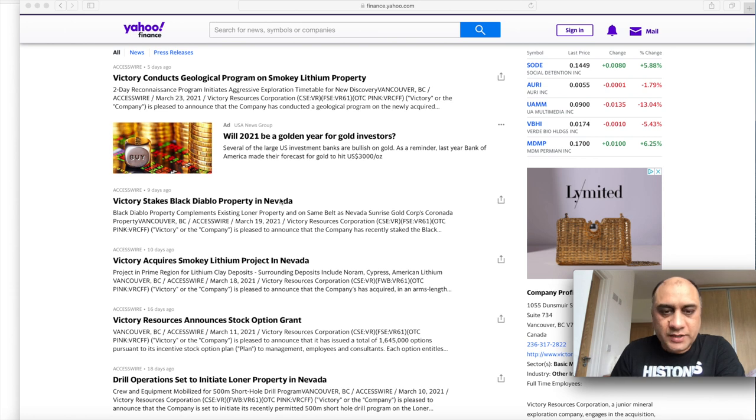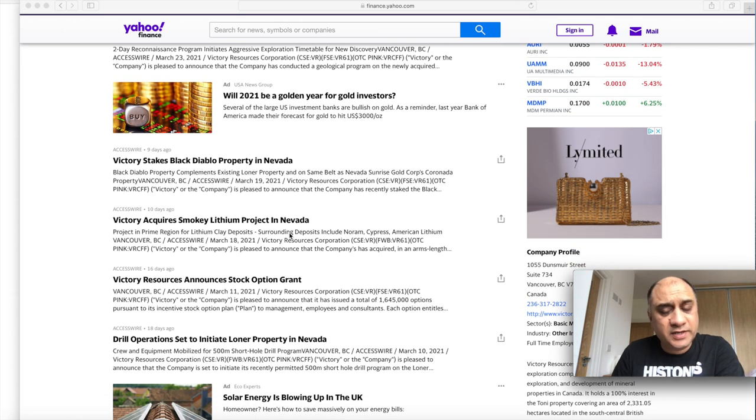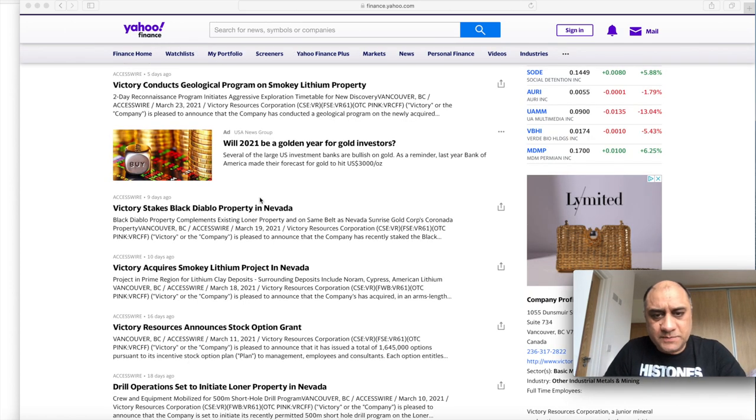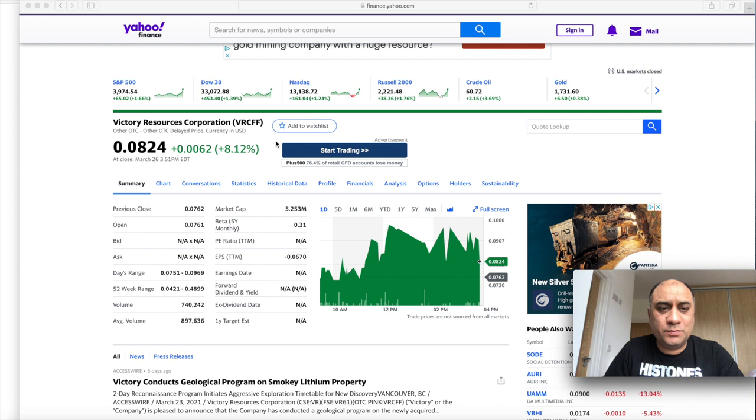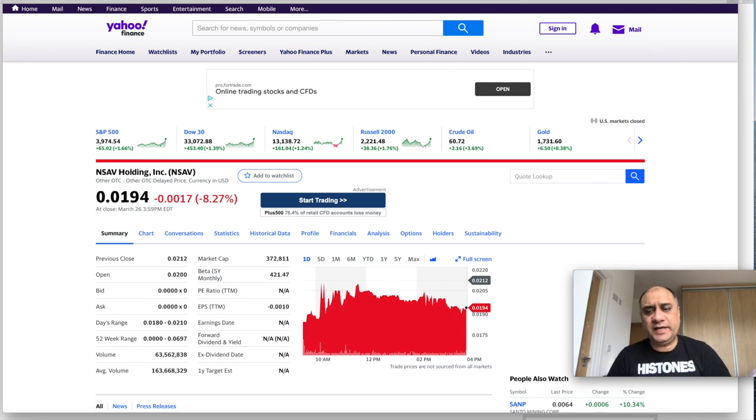They have started geological programs to see whether they can extract a decent amount of lithium. They also have gold projects — gold and Bitcoin are never going to go away. Just as gold is the reserve currency of the physical world, I would say Bitcoin will become the reserve currency of the digital world. They also have claims in other properties in Nevada. I think this is a long haul for me. I'm back-holding at the moment but I think it's a good entry point.